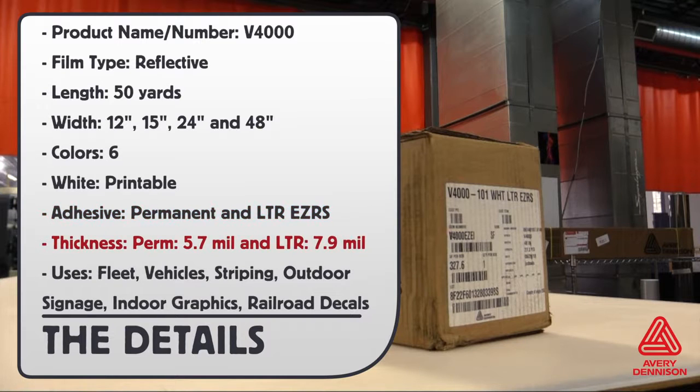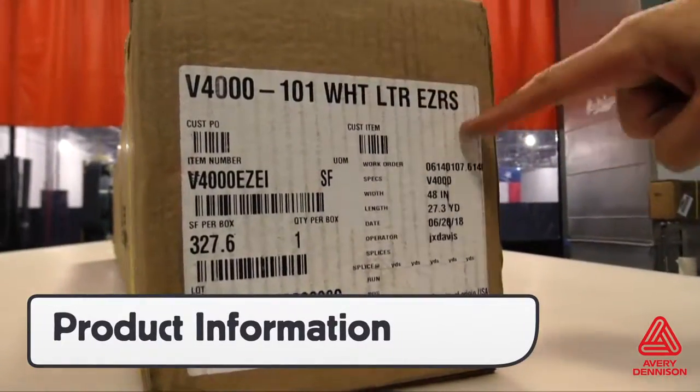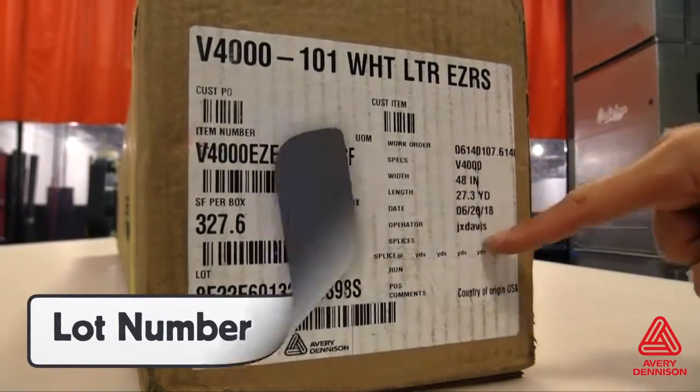The thickness of the permanent adhesive is 5.7mm and LTR is 7.9mm. Valuable product information can be found on the outside of the box, such as color, type of adhesive, and roll length. For warranty purposes, it's important to store the lot number in the job sheets for quick reference.